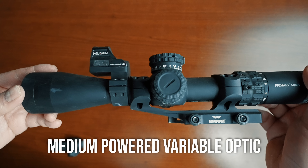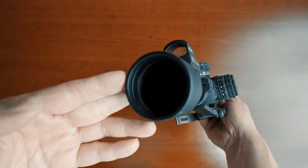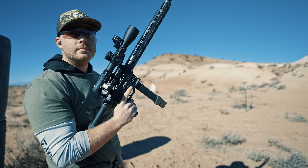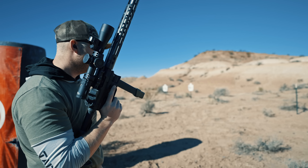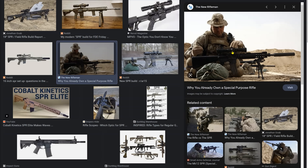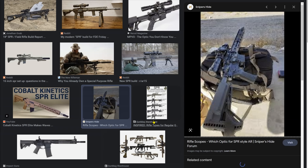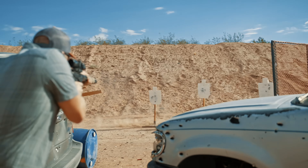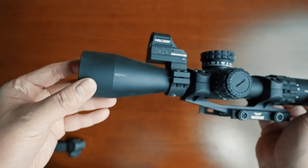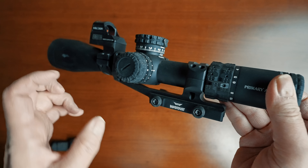Stop right there — it turns out after all this time running LPVOs, we were wrong the whole time, because a much better choice was available all along: the MPVO, the real do-it-all optic. At least that's what the latest internet trend is telling us, and those trends are never wrong. Those SPR builds you've been seeing on socials have been around a long time — you already weighed the pros and cons, you kind of just forgot since LPVOs have been the focus these last few years.